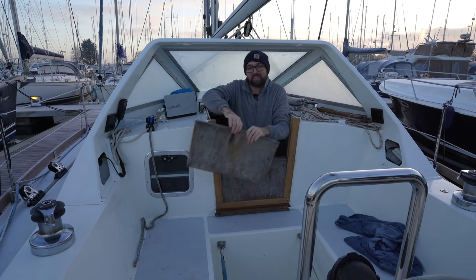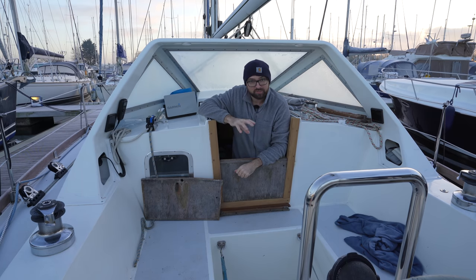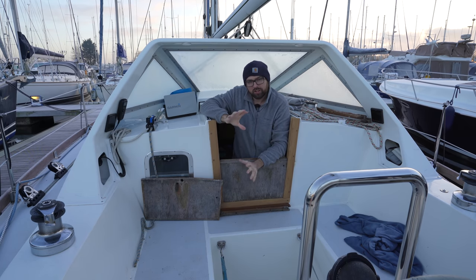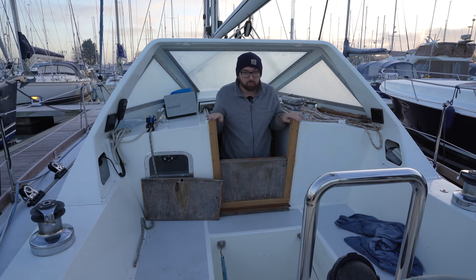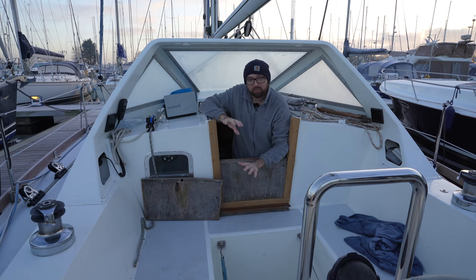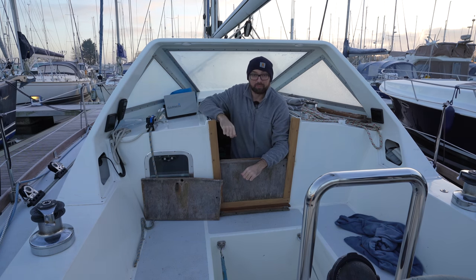Good morning guys! It is a beautiful morning here in Chichester. We arrived last week and last week we took care of cutting all of the pieces of trim for the interior of the boat as well as making new doors for the companionway. This week we're going to be mounting a lot of that, but there should also be enough time for us to go out and explore a little bit.